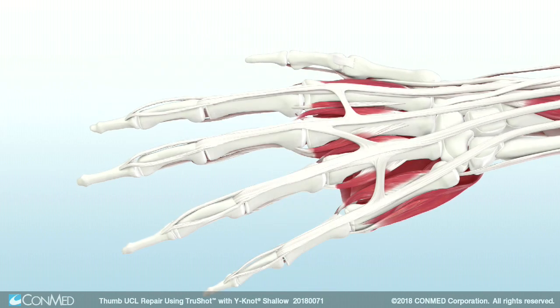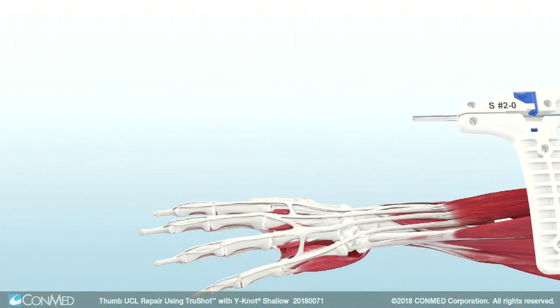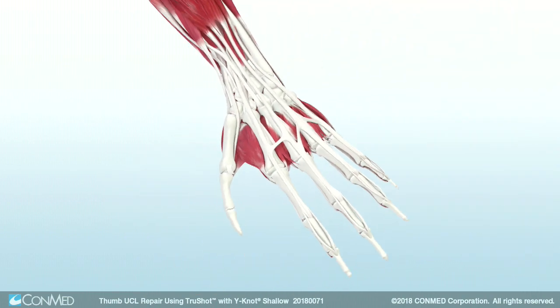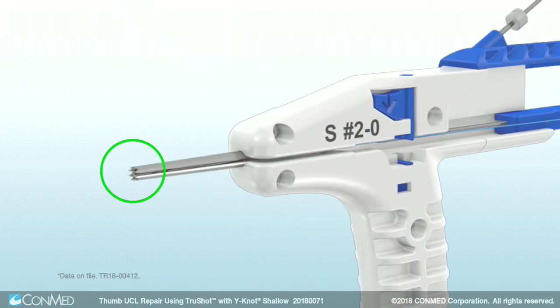To begin, make a longitudinal incision across the ulnar side of the MCP joint. Position the distal tip of TruShot's drill guide against the cortex of the proximal phalanx. The tip features a crown texture to ensure secure placement of the device during pilot hole drilling and anchor insertion.